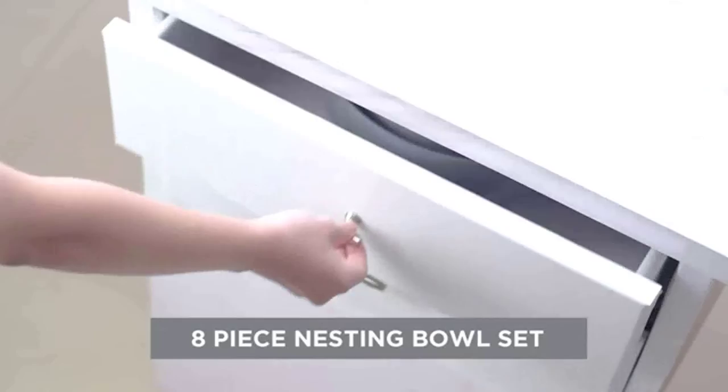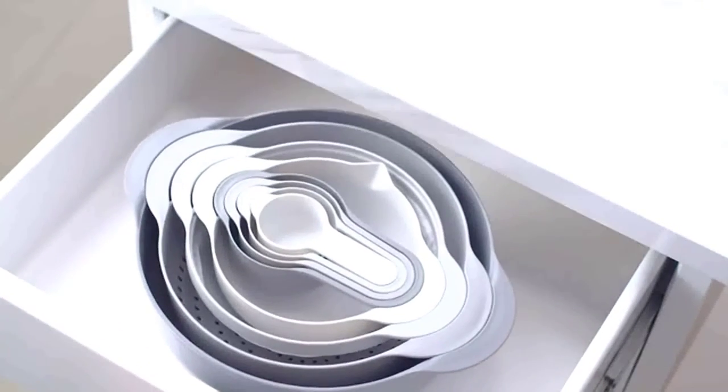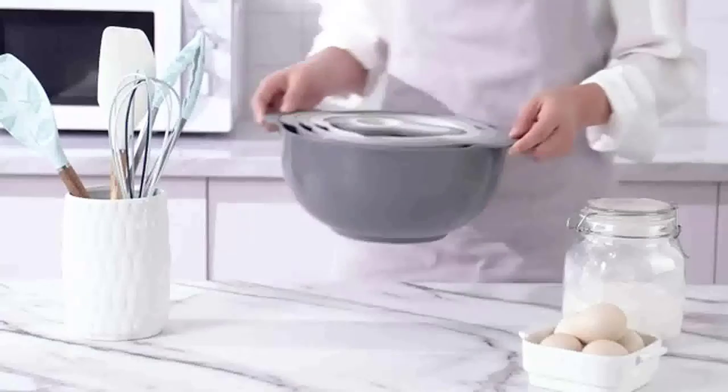Tight, colorful lids — flexible, BPA-free plastic lids that tightly fit the bowls keep food fresh. Tight fitting lids are excellent for food storage and a wonderful option for preserving food for longer.